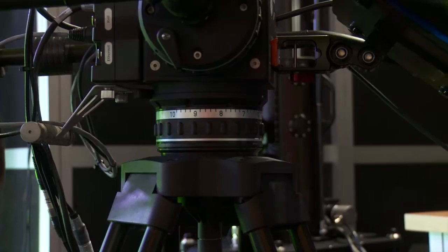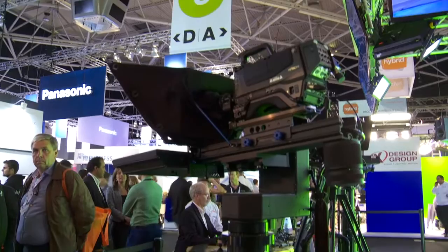It uses an actual fluid head, so it feels just like a normal manual PanBar and camera system, and yet you can be 50 meters away operating a camera, whipping it around at very high speed, very responsively. For cameramen it feels more natural — they feel more connected to the camera than they would be with a joystick console.